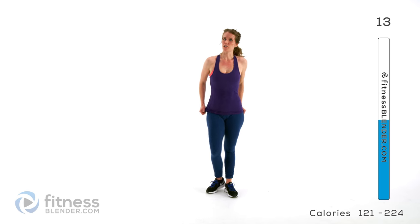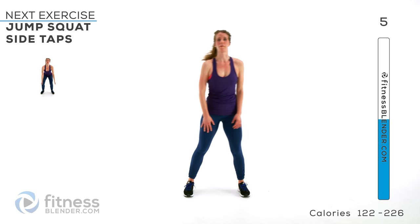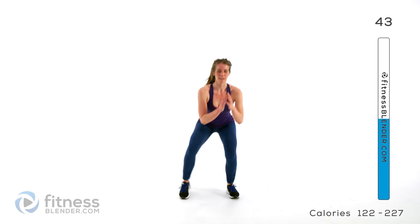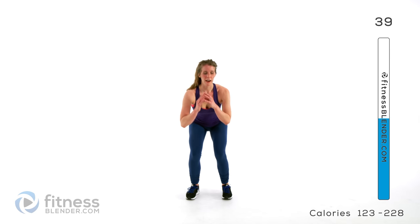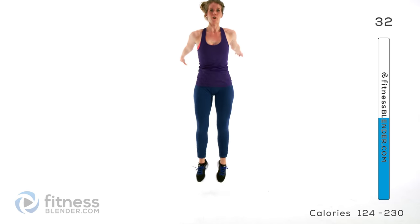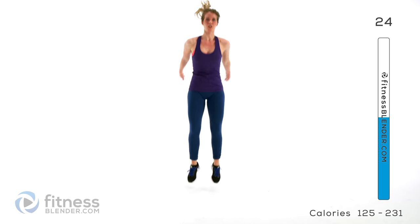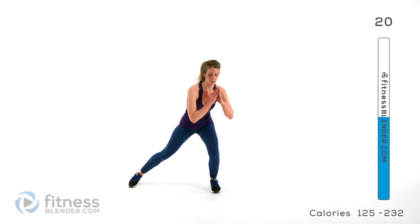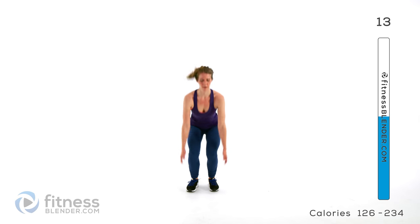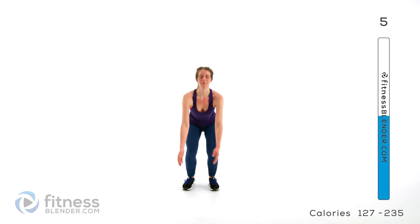Next up we're doing a jump squat plus a tap. We're going to jump up as hard as we can and then tap to the side, or cut out the jump if you're looking for the low impact option. So jumping up and then tapping the side while you stay low. If you want to make this low impact, just do your toe raise and tap. You can always go to that if you get tired of doing the jump squats — use it as a sort of intermediate rest period. Just push yourself as hard as you can for as long as you can.